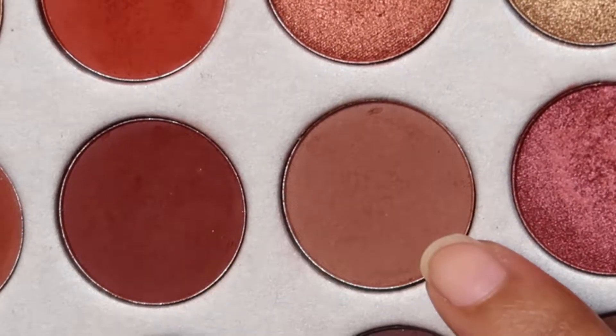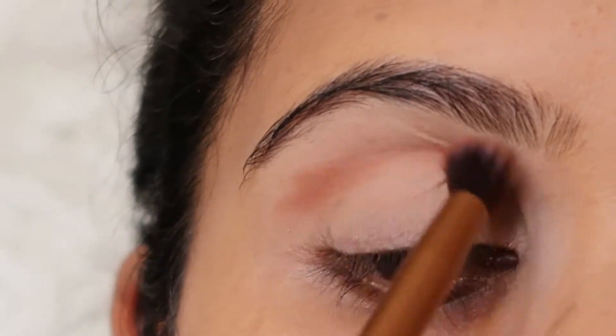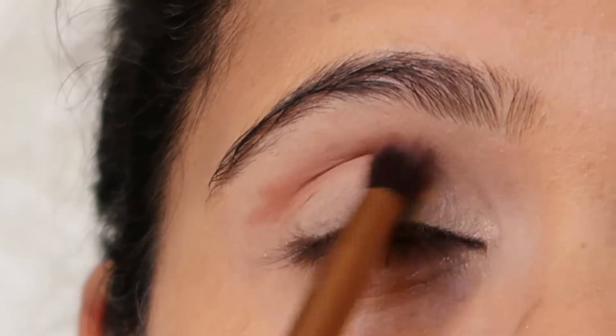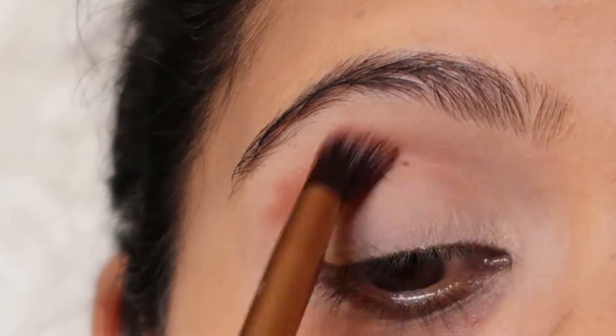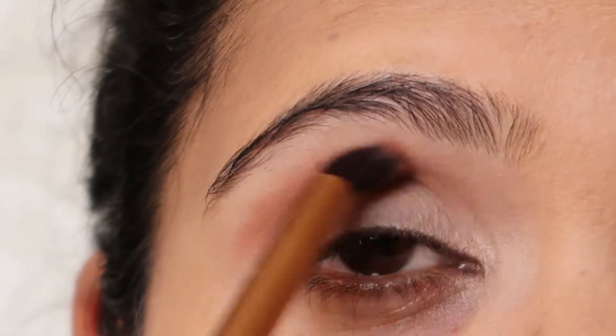I'm going to use the Morphe x Jaclyn Hill palette, using the shade Buns, and apply it on my crease and blend it well. Dab the product and blend it well. I'm not adding any extra product because I want a well-blended crease, so keep blending until you're happy with the way it looks.